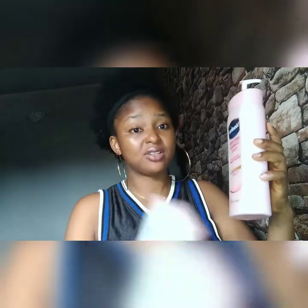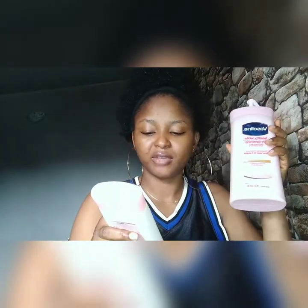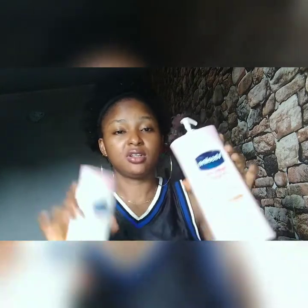I decided to almost finish the small one before I got the big one. The small one is Vaseline Healthy Even Tone with vitamin B3 and SPF 10 — visibly more radiant, even tone skin in two weeks. The big one is Vaseline Healthy White, UV Lightening. This one contains vitamin B3 and triple sunscreen, while the small one only has SPF 10. So you can see the differences.